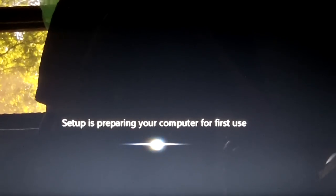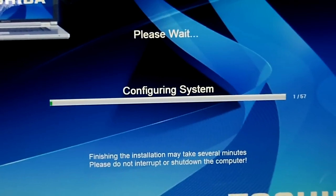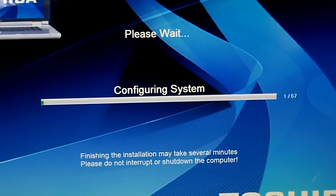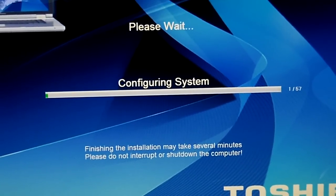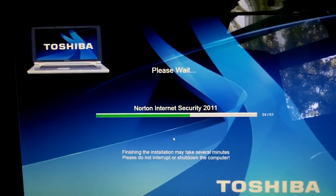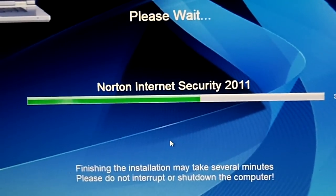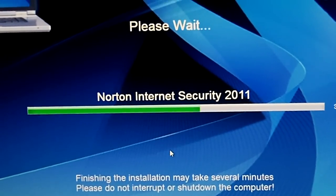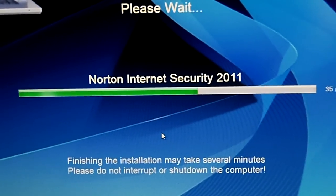It has installed the display driver and now it has to reboot a few times to finish updating all the driver profiles — that's completely normal. You might notice that the screen is a lot bigger because it has updated the display driver to the actual AMD driver, so you'll be able to take advantage of all your 3D effects. A lot of the things it installs you don't need — the Norton Internet Security is absolutely garbage, I'm going to remove that as soon as it's done. It'd be nice if they gave you an option to choose what gets installed, but they don't, so you have to do it manually.